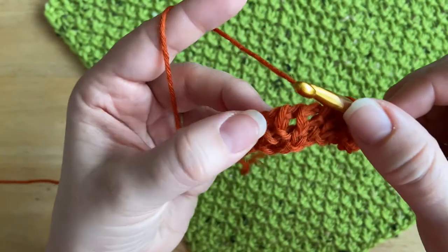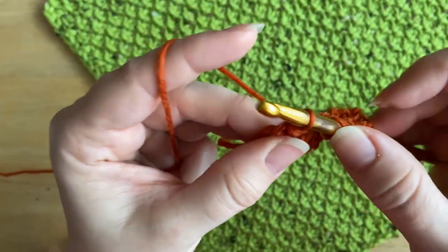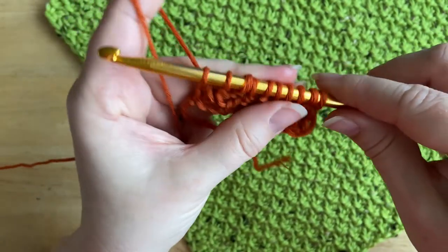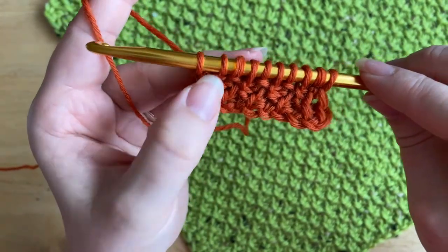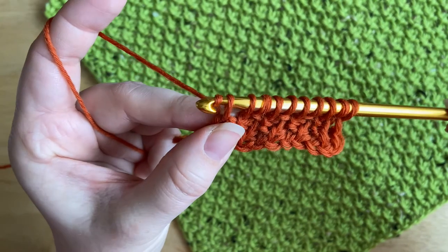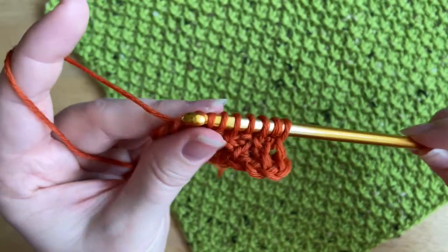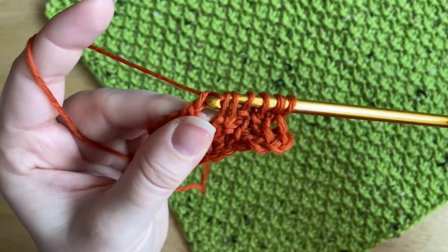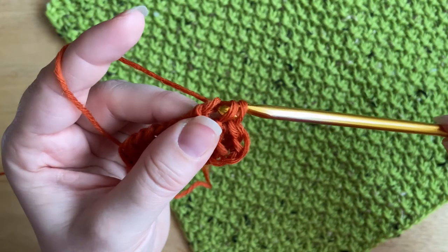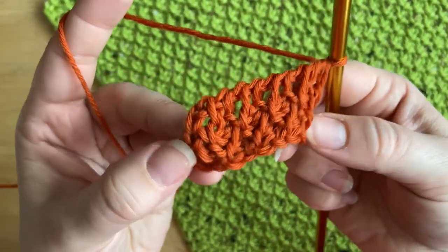This two-row repeat is what creates the Tunisian moss stitch, as you can see on the sample below. For the last stitch, again work under both loops. The return pass is the same: yarn over pull through one, then yarn over pull through two all the way across until you have one loop left on the hook. As you can already see, that moss stitch texture is starting to pop through.